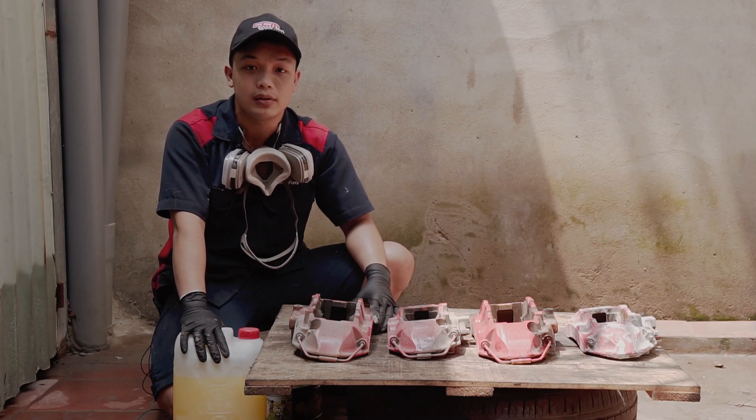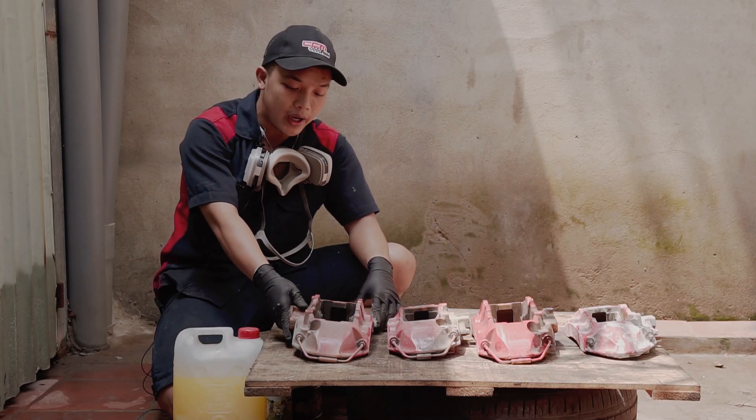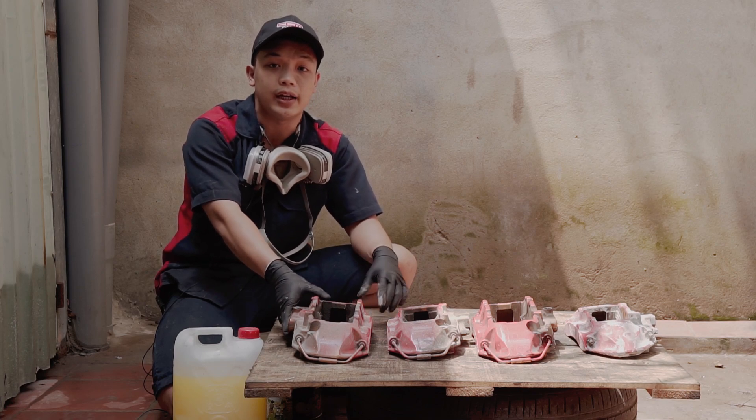Xin chào các bạn, quay lại với Gara CCM Pháp. Hôm nay mình sẽ giới thiệu cho các bạn quy trình sơn heo thắng tại Gara mình.